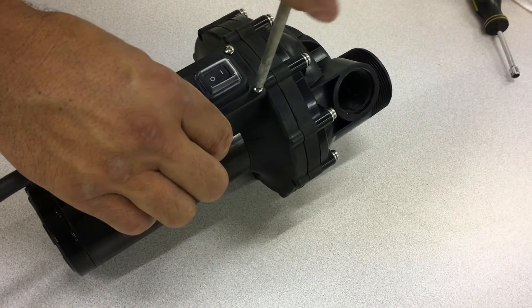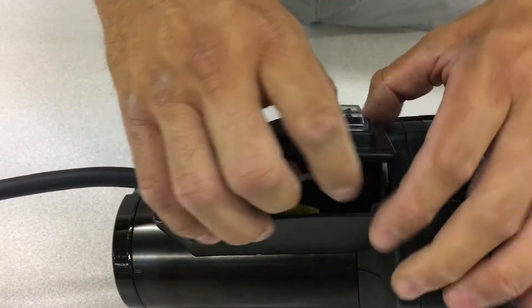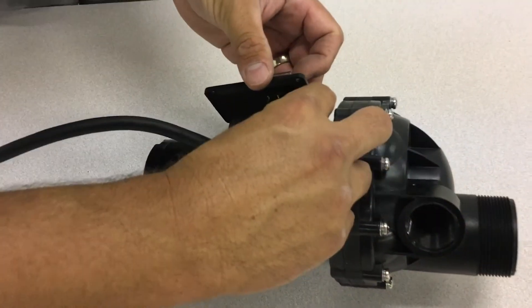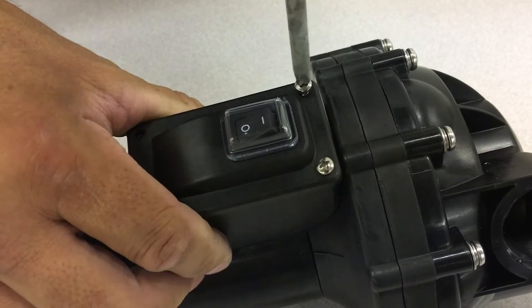If you need to replace the on-off switch of the pump, just take out the screws connecting the plate to the pump and disconnect it from the cords inside. Replace the switch, reconnect the cords, and screw the plate back into place to finish that repair.